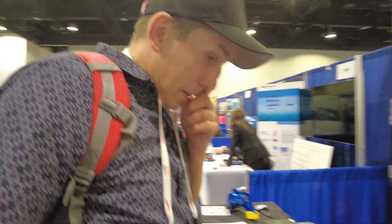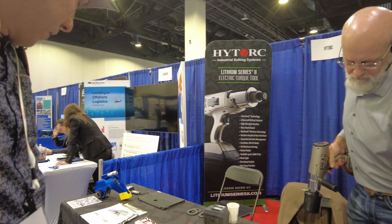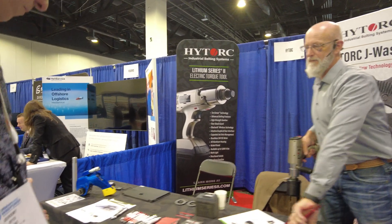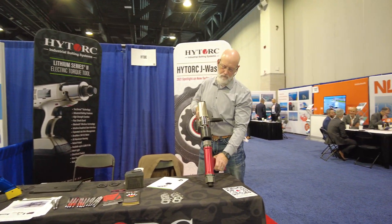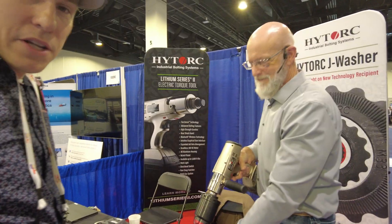Hello, we are here at the 2022 Offshore Wind Conference by ACP, American Clean Power. I'm here with High Torque — this is an awesome company. I just got a cool demonstration. I'm here with Steve from High Torque.